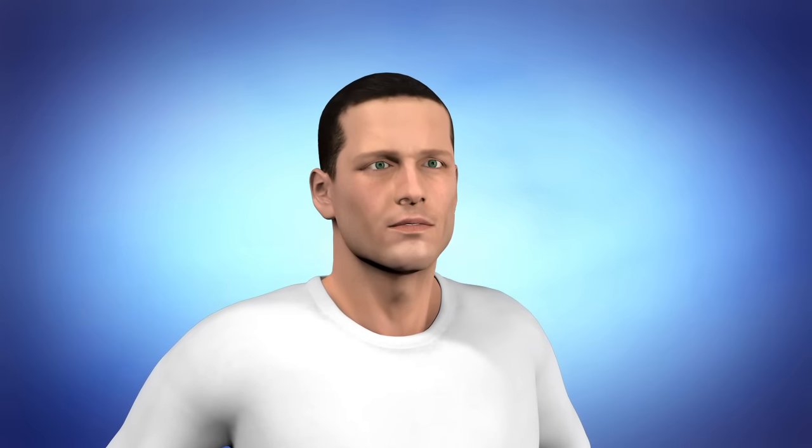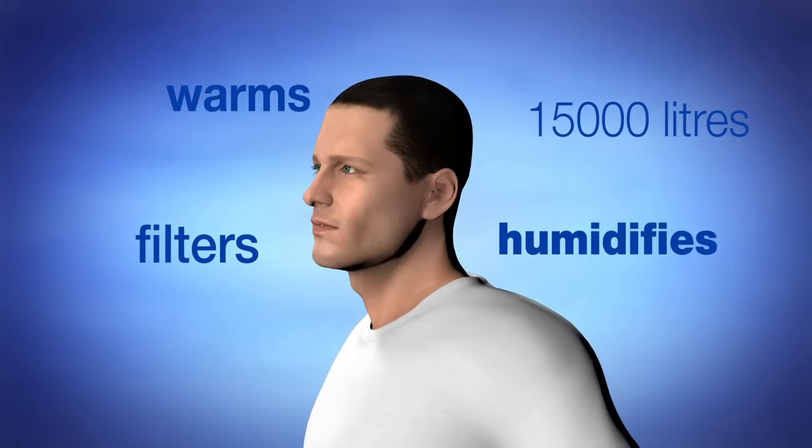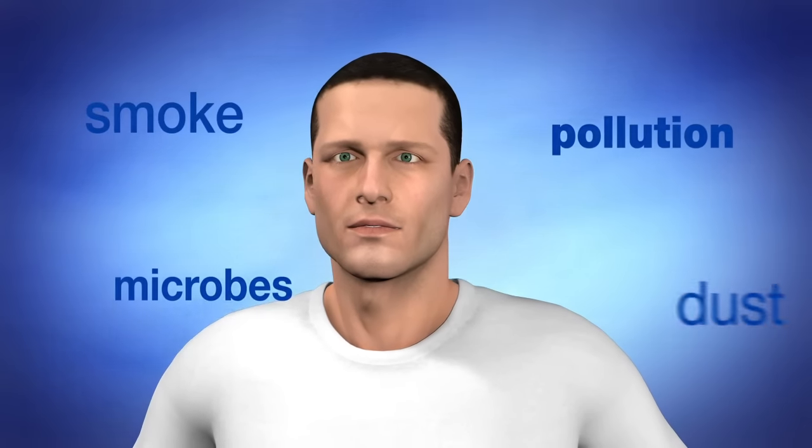The nose is a sensitive organ that needs care and attention. It warms, humidifies and filters 15,000 litres of air a day and is the main barrier against harmful particles that you may breathe in, such as microbes, pollution, smoke and dust.